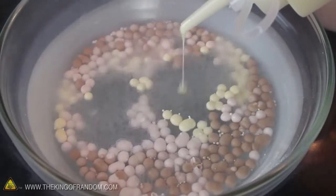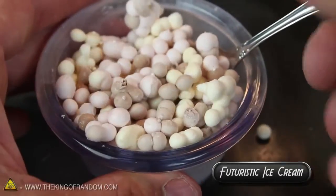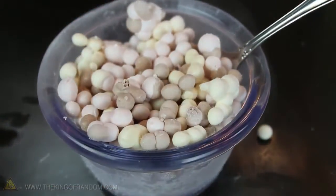When you've got all the flavors you need, simply scoop the tasty pellets into a serving bowl, and voila — you've got a futuristic ice cream ready to serve and enjoy.